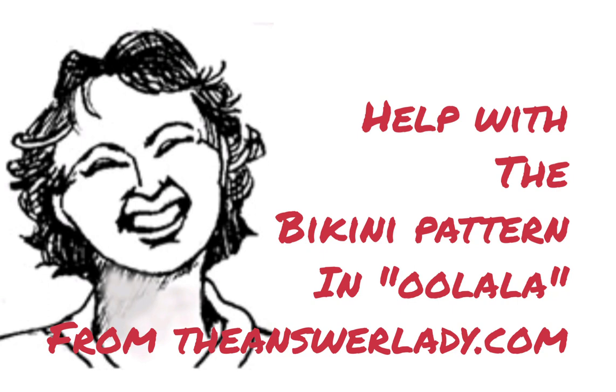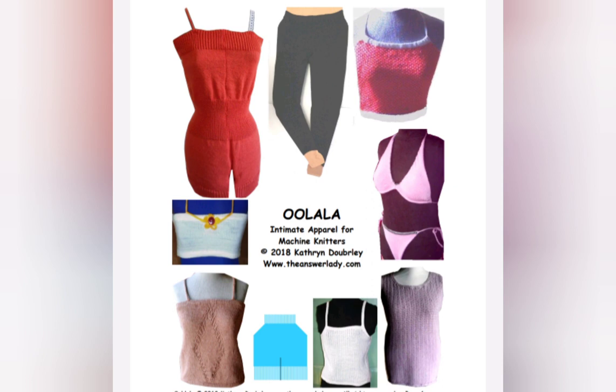I had a question about the short rowing in the seat of the bikini pattern in my Ooh La La book, and so I will explain how it works and why.